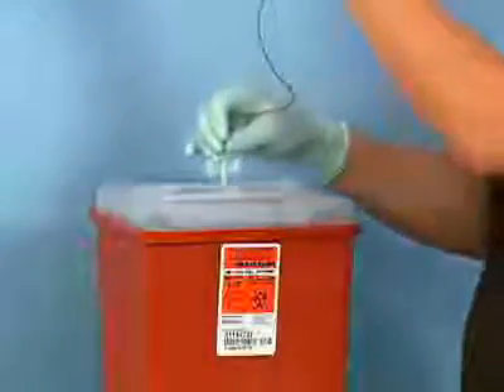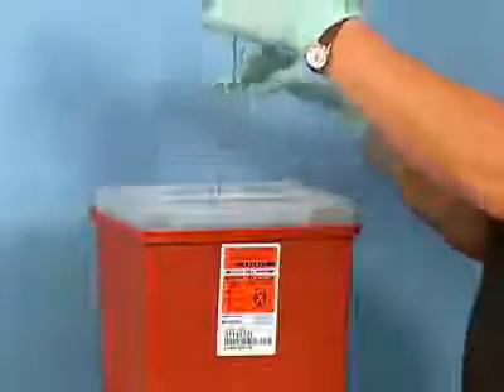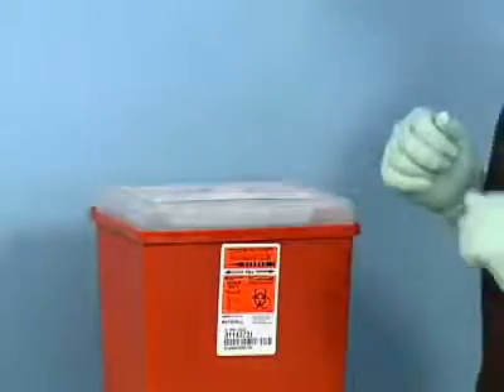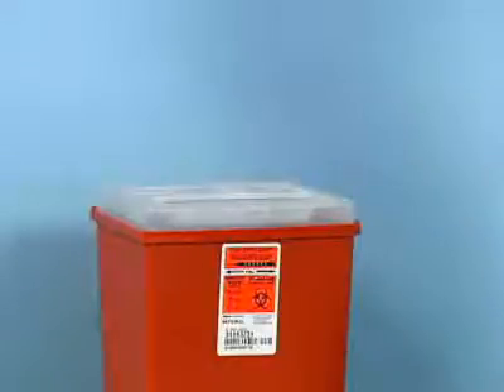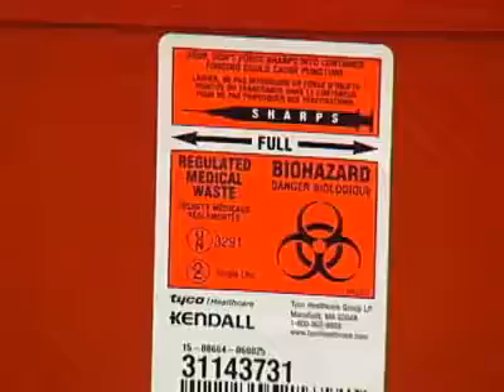Immediately discard the entire setup by first dropping the needle into a biohazard sharps container, followed by the tubing and holder. The OSHA standard requires immediate disposal of the entire setup to prevent a needle stick injury. OSHA does not permit the removal of the needle from the holder, as removing the holder exposes the sheath-covered posterior needle which could result in a needle stick injury. In addition, the holder is often contaminated with blood and must not be reused.